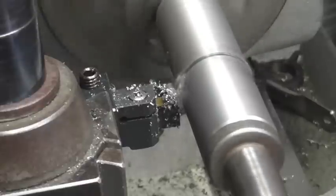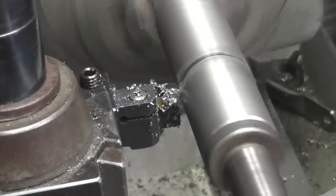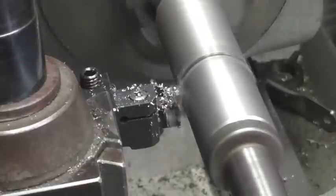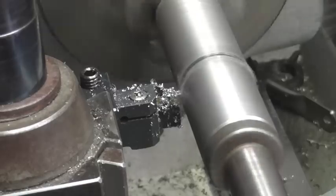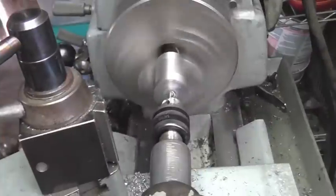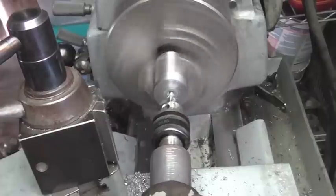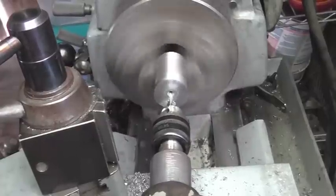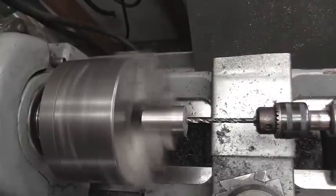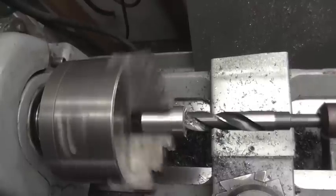I have a lot of stick-out from the chuck so I'm supporting the work with the tailstock using a live center, but that will be removed once I get down towards the center of the bolt before I part it off. The rest of the parting operation went real smooth, so I've got it re-chucked up, I'm center drilling it, and I'm going to do a rinse and repeat and take this out to 22 millimeter, which is the size of the bearings I have.